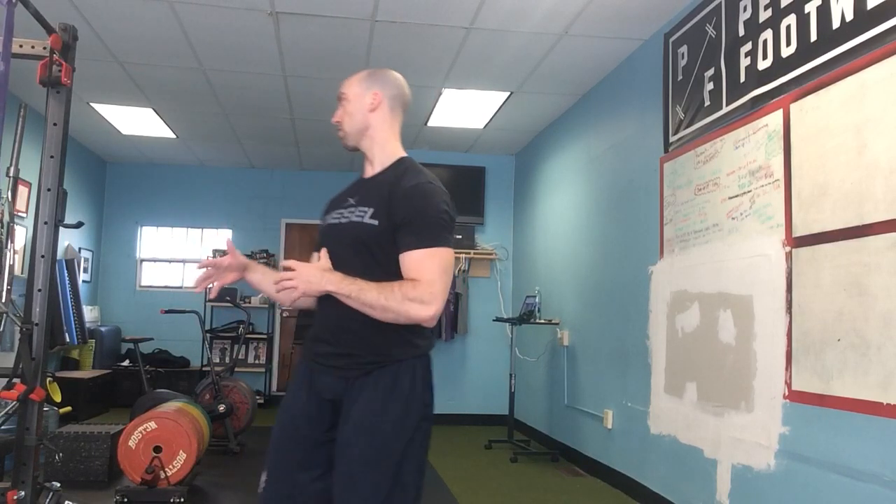Hey everyone, Tony Junko here in Brookline, Massachusetts at CORE. I want to discuss briefly some common mistakes that I see with the face pull. I think the cable face pull, whether using a cable or a band, is a great exercise to strengthen the posterior cuff, the upper back in general, makes the shoulders a lot healthier, and also offsets a lot of compensations or over-patterning we have from a lot of people benching.